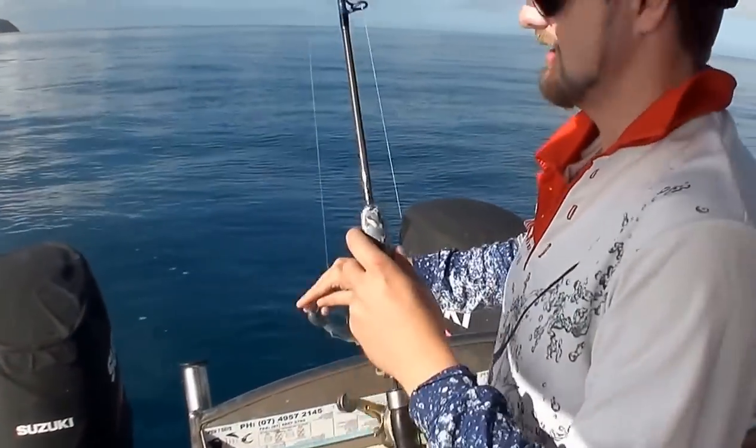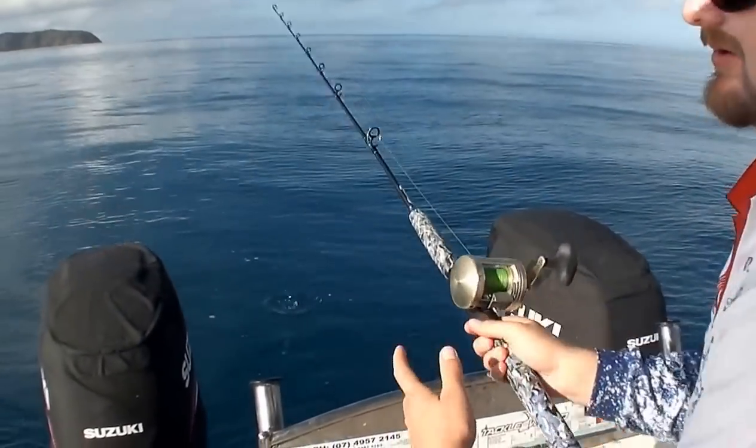You've been catching plenty of trevally while we've been getting finger marks. So we'll drop him down and see how it goes.